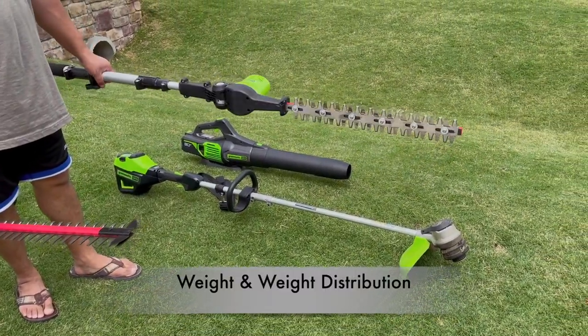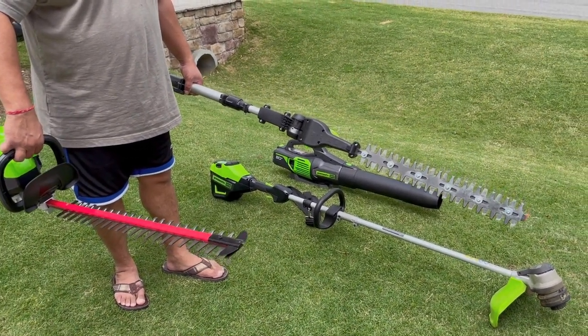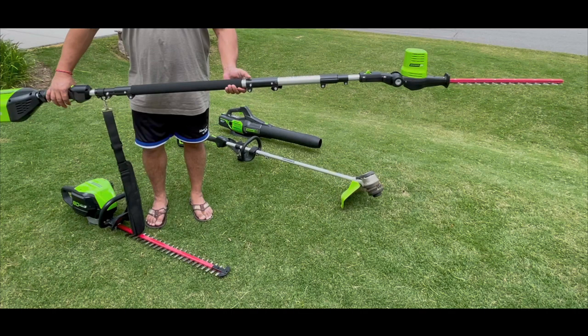Let's quickly look at the weight and weight distribution — both units are heavy. Most people are not going to like either unit from a weight standpoint. The 80V battery is huge so that definitely makes a difference. The pole unit's holding arm takes a bit of extra effort because the motor is in the front, but there is a shoulder strap and I think eventually you can figure out the right holding position and maneuver it efficiently. This is my first experience so I'm still struggling with it.